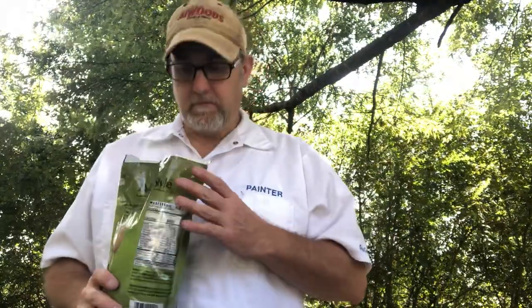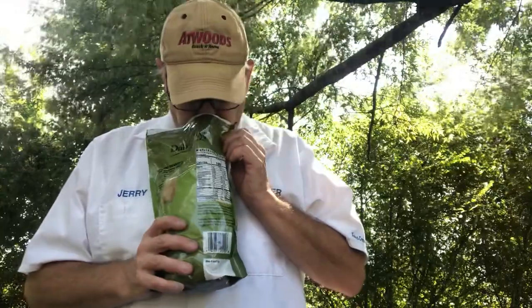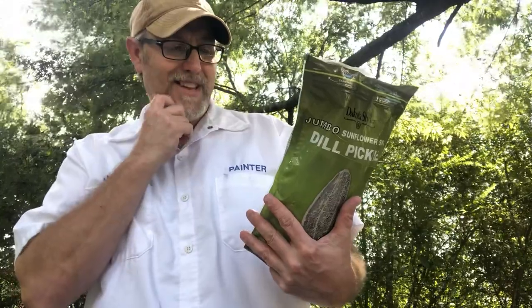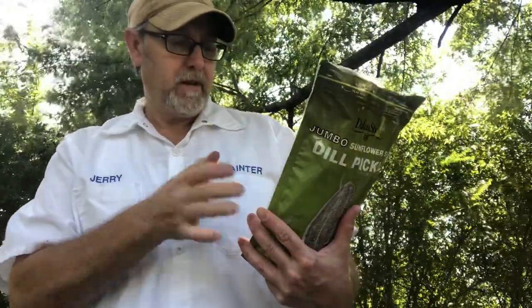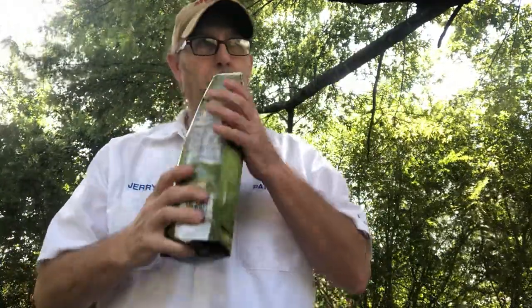Dill pickles. Medium to high aroma. Getting a little parsley. Getting like a vinegar kind of aroma. I don't think it said vinegar, but onion, garlic. Probably between the garlic and the onion is what's giving that kind of vinegar aroma.